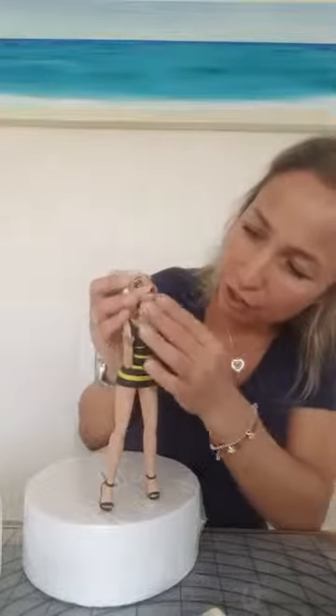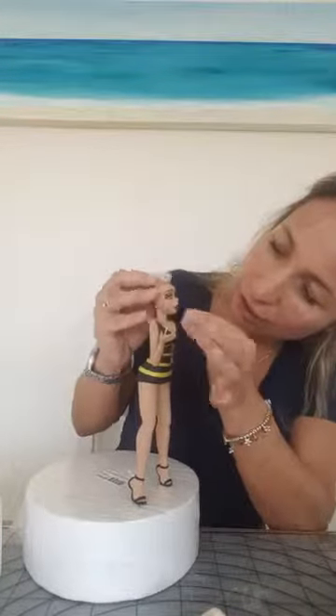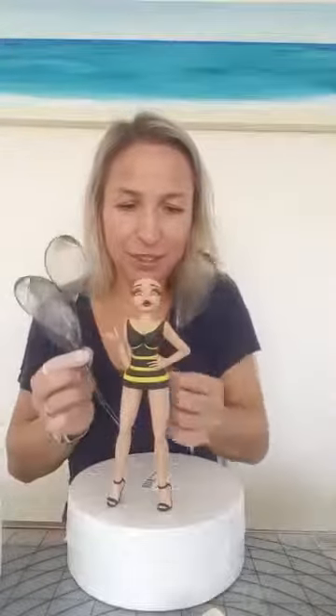I'm going to finish her when I find a little bit of time. She's going to be a queen bee — I have wings made in gelatin. I hope she will be lovely. I spent about 4 hours making those wings — I couldn't get them right, but in the end I did.